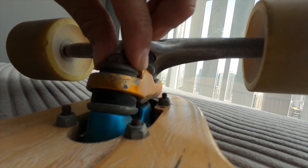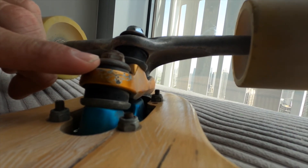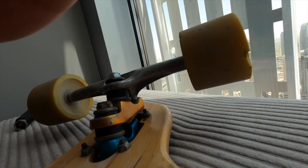A good rule of thumb is to tighten the trucks until you cannot move the washer with your fingers, then give a quarter turn to lock everything in place.